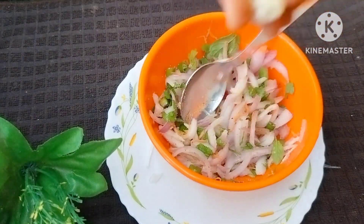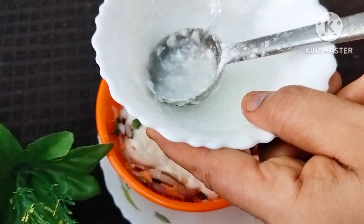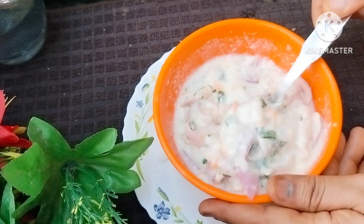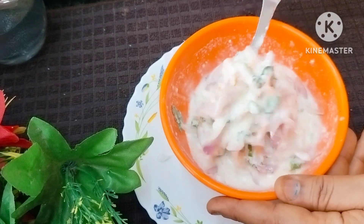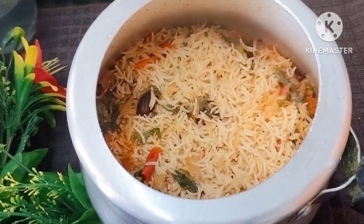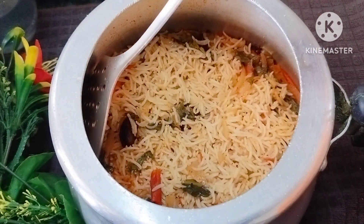Add the rice. Add 1 cup of water. We will add the flour and cook the flour, then put it to the side of the pan.